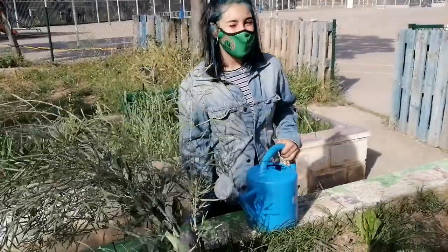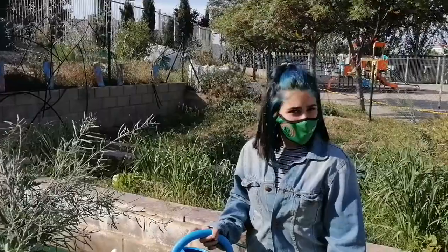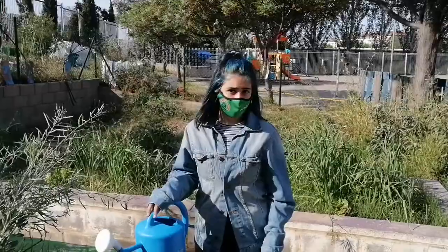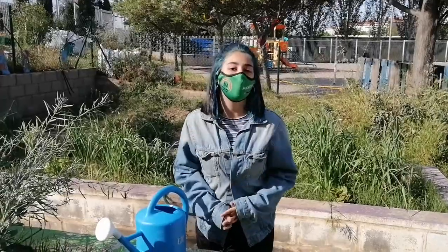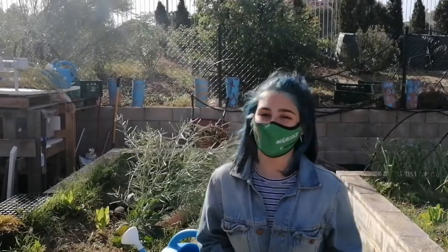Taking care of a garden and growing your own vegetables is a very exciting activity. But do you know that plants use up the nutrients in the soil? So we have to add nutrients to the soil, and that is how we do composting. Today we are going to teach you how to do composting.